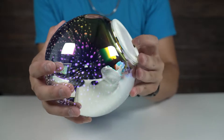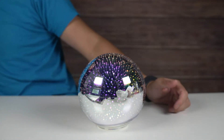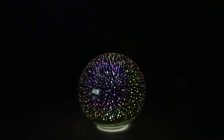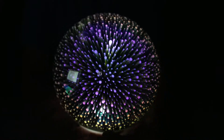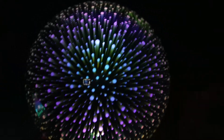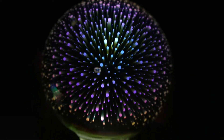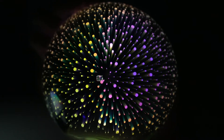Let's turn this thing on. I'll probably turn off the lights here. Whoa, look at this! Let me turn this down too. Here we go. Wow, this looks pretty crazy!